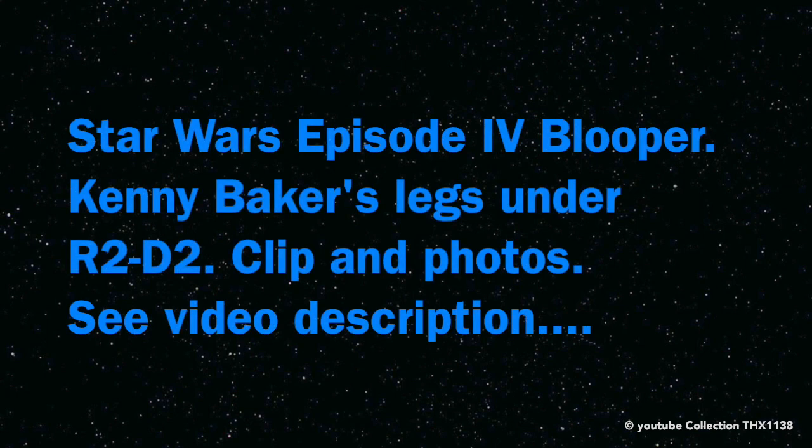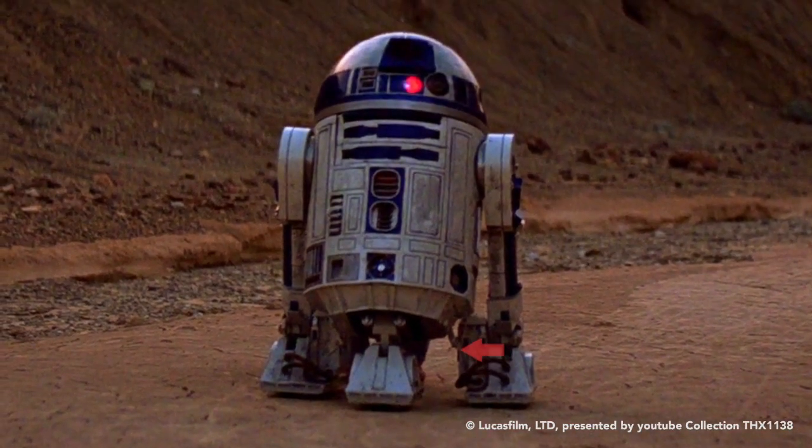I noticed this a long time ago. You can see Kenny Baker's legs underneath R2-D2. They move a little bit as he turns the dome.